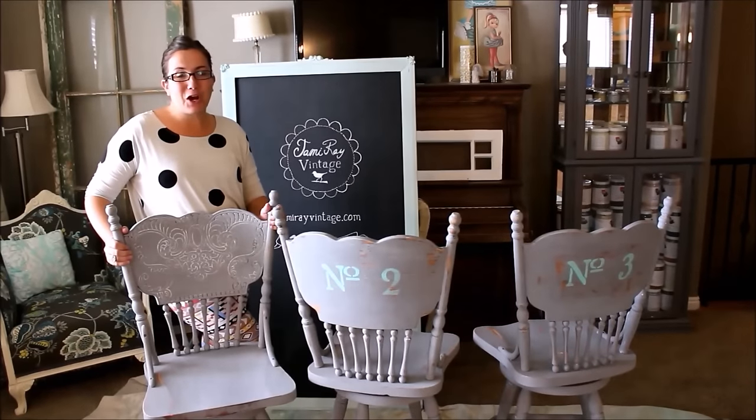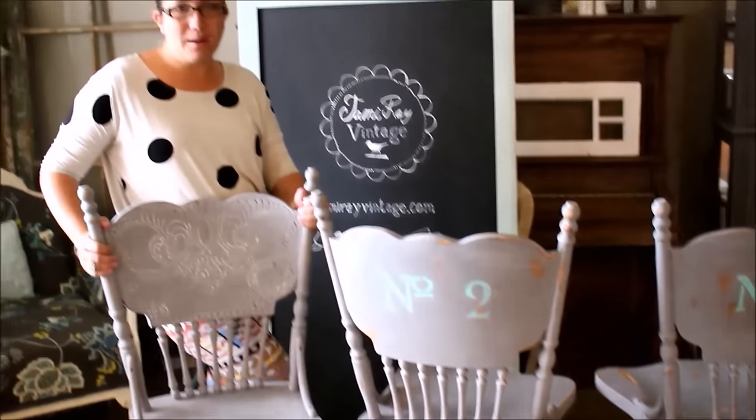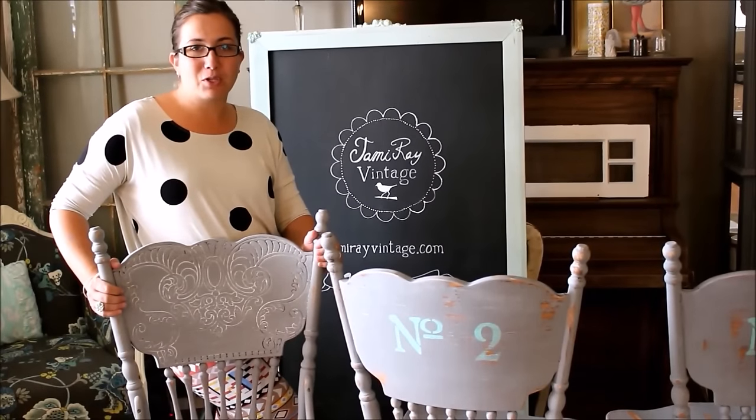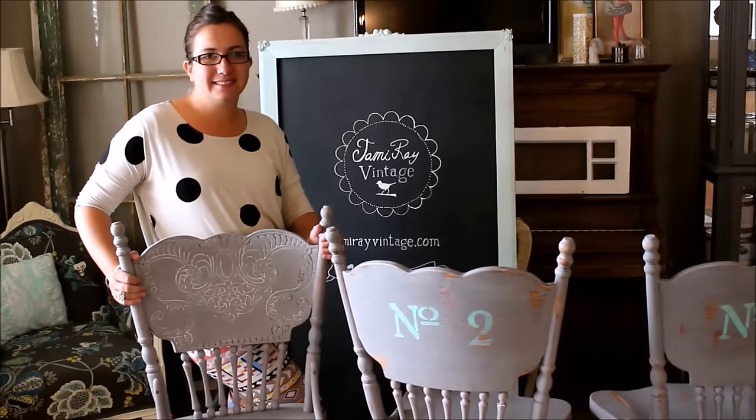Our bar stools are all finished. They've been painted, distressed, white waxed, stenciled, and we seal them with a matte polyurethane. If you want to know how to seal your furniture with matte poly be sure to check out our video Paint Spraying 101 Part 2. Be sure to like this video and subscribe to Jamie Rae Vintage for more DIY.